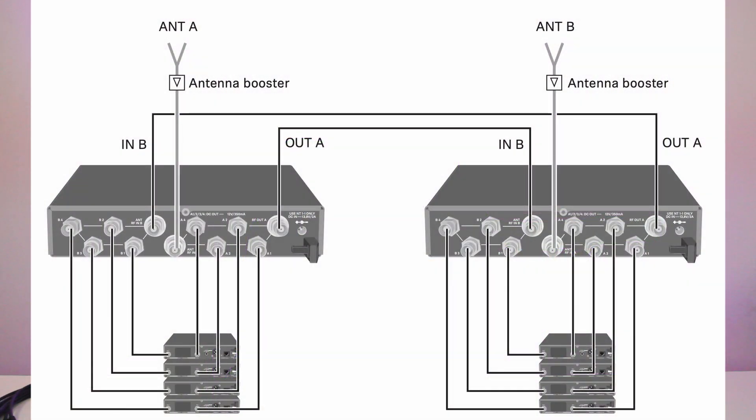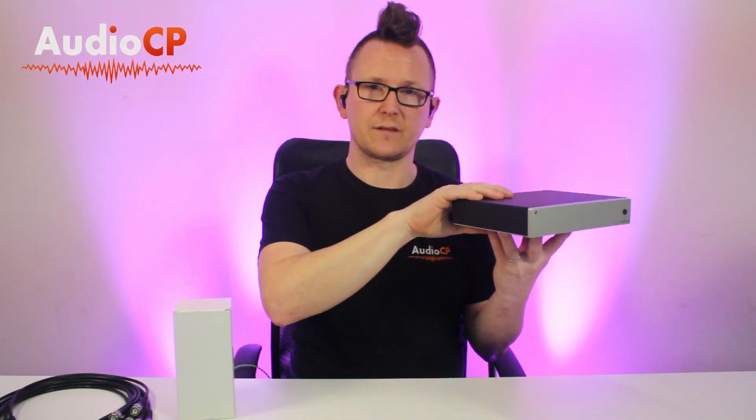You can also use two of these units together to power eight receivers using just the two antennas — really good. The single power supply powers the ASA214, which in turn powers all of your receivers, so you don't need four separate power supplies. Very handy for both antenna and power distribution.